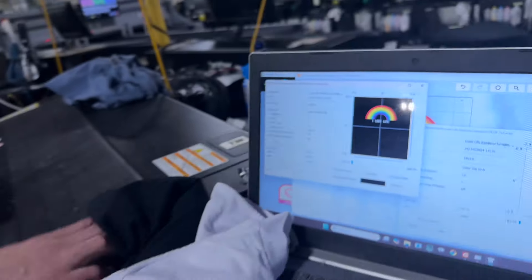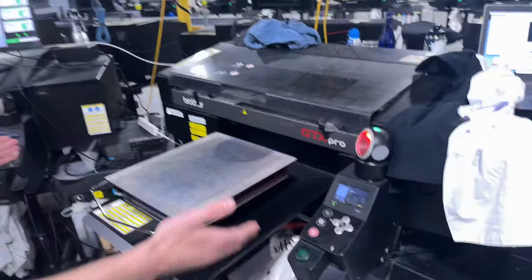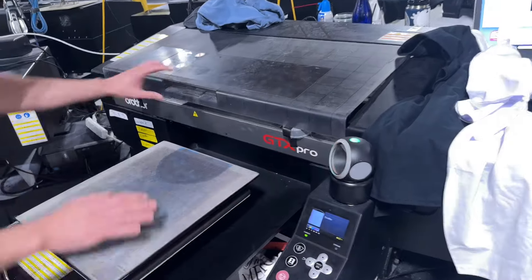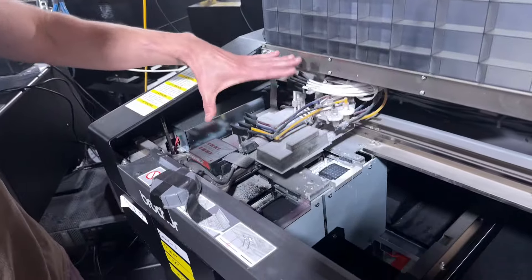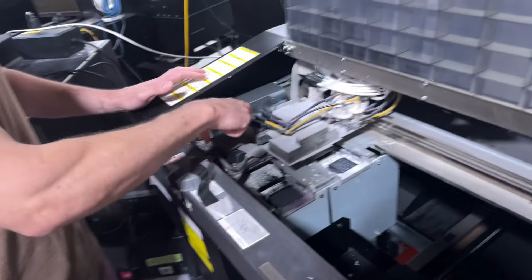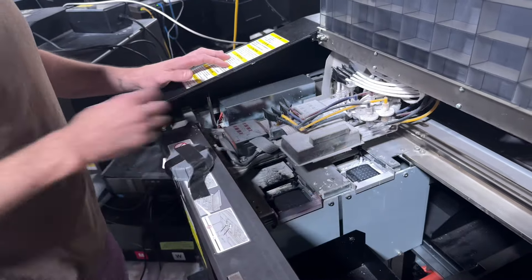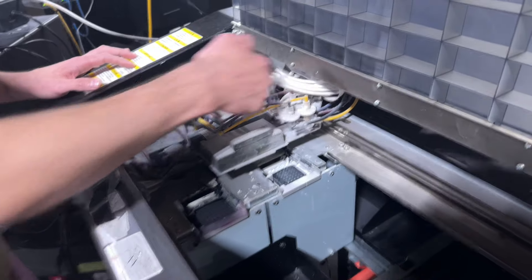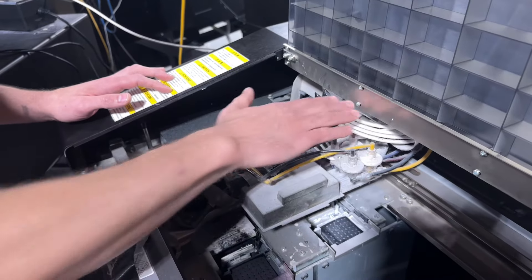I want to show you the printers we use to do direct to garment. It's called the Brother GTX Pro. We'll flip the hood up here and you're going to see this is where the magic happens — this entire machine is designed for the print head to put the ink on the shirt. This machine has two print heads. Some DTG printers only have one print head; this one has two.